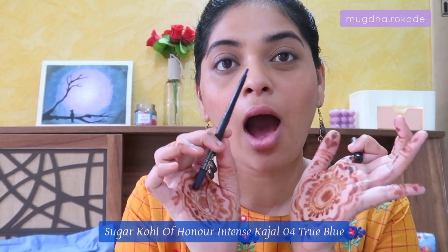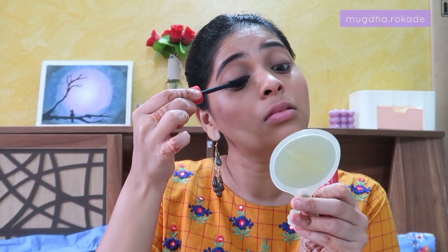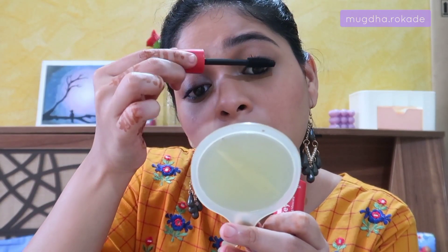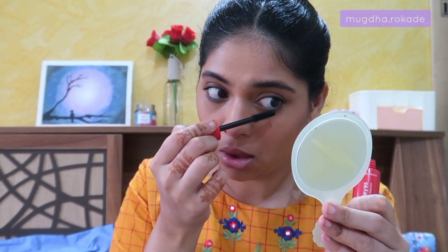I'm using a beautiful product by Sugar — their blue kajal — applied just on my waterline. This blue kajal goes very well with the blue in my kurti, and I wanted to do something different. But you can go with basic black kajal and this look will still look stunning. For mascara I'm using the Faces Canada Magnet Eyes mascara — it gives great volume, separates the lashes, and makes them look very fluttery. I'm applying two coats and also applying mascara on my lower lash line today, which turned out great.